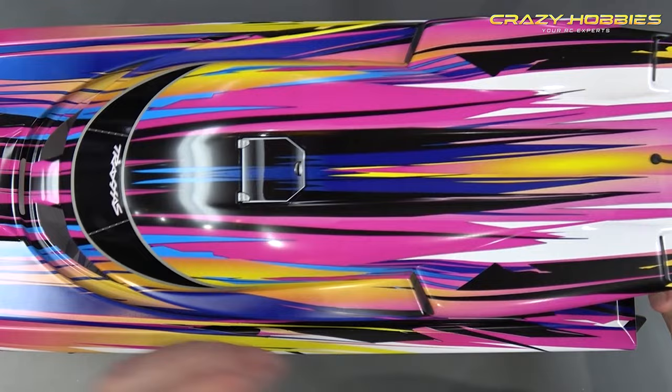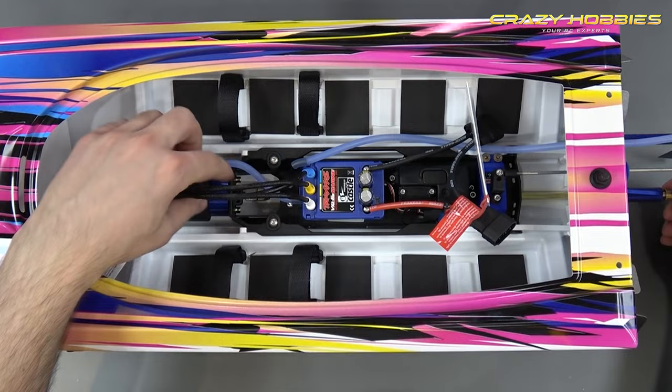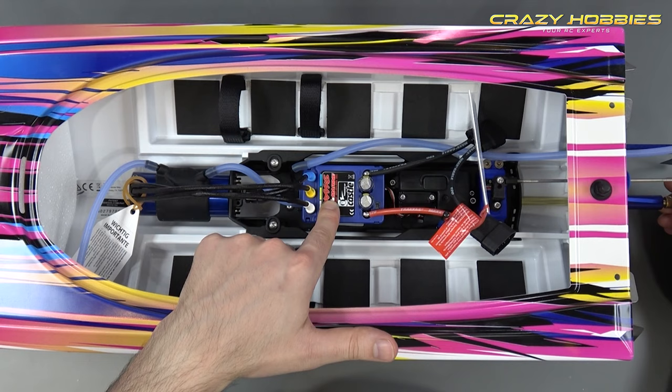Inside the boat, Traxxas products are very well thought out — the design is very simple but very complex at the same time. You have your brushless motor right at the front, connected to the collet. You've got your electronic speed controller, which is also waterproof — not salt waterproof, fresh waterproof.